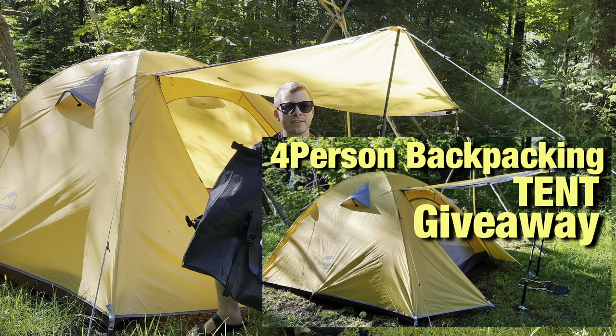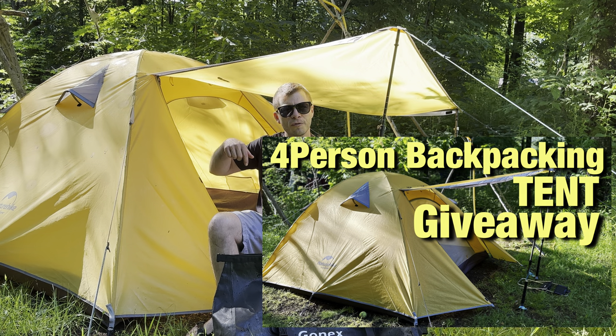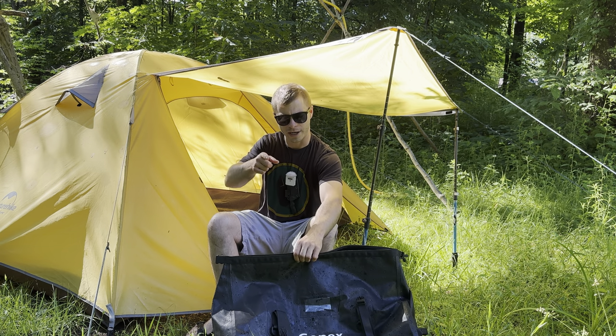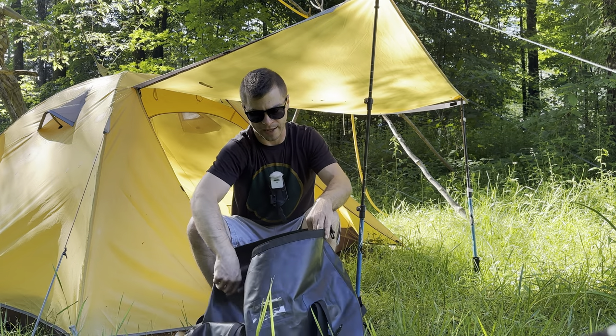Before we get into the capacity test, this is your last week to enter the giveaway for the four-person nature hike tent. I'll leave the link in the description down below. Now, before we get back into the pool to see how waterproof this is, let's test out the capacity.